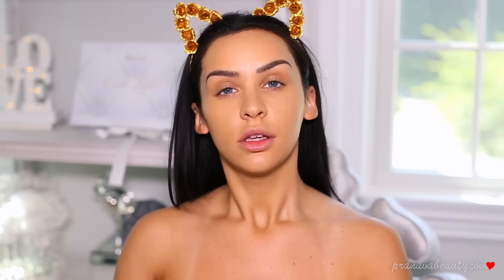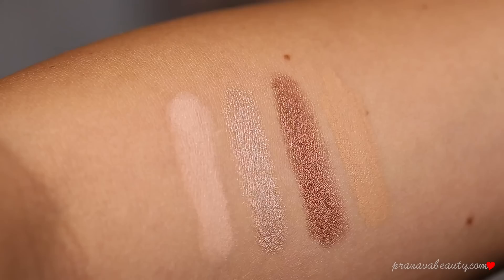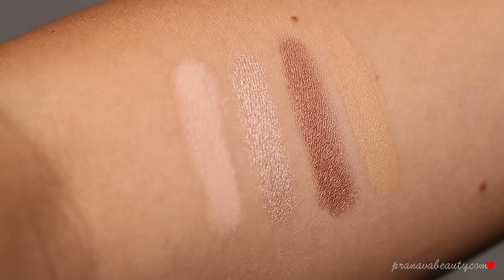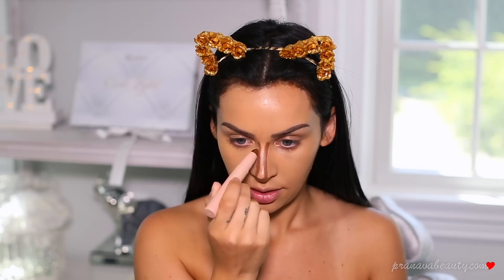I'm going to swatch these just to make sure. The medium contour — yeah, I definitely have to use the dark. On the left side is the medium kit and on the right side is the darker kit. For my skin tone I would definitely use the matte highlight in the dark kit, but not the shimmer highlight because it's too dark — it would be pretty as an eyeshadow base but I'd have to use the medium kit for the highlight. I personally like to use a darker color on my nose.